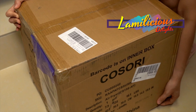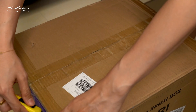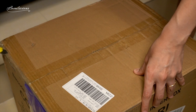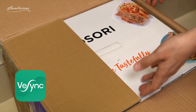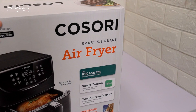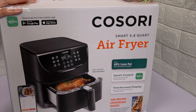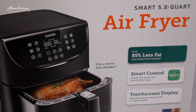Hey guys! Today's video will be different as I will not be sharing any recipes yet, but for now I'll be unboxing this parcel I just received from the company V-Sync. The company sent me this Kosori Smart Air Fryer to try and I'm so excited because this is actually larger than the Philips I already had, plus it has smart features that can be controlled through the phone app and has a wide touchscreen display too.